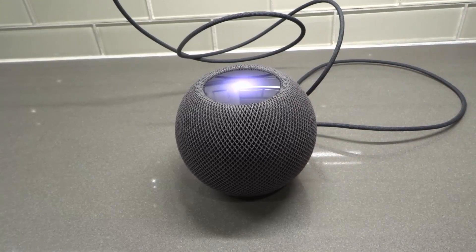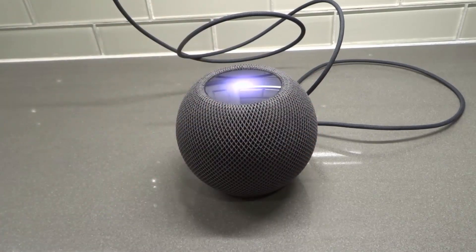I've done this quite a few times preparing for this video, and over the time that I've had the HomePod Mini doing some experimenting and stuff like that. So it's really easy to do.